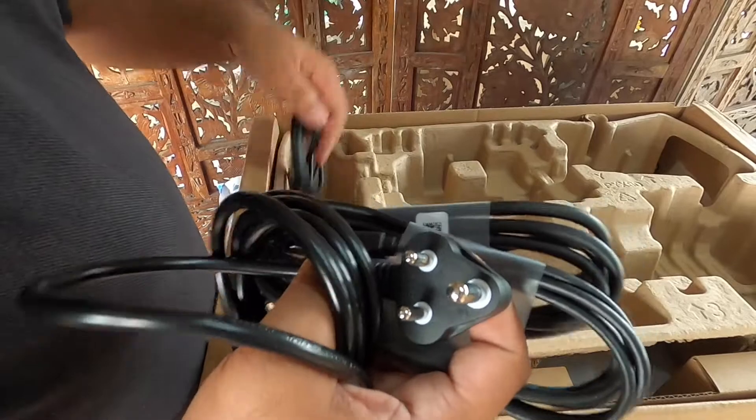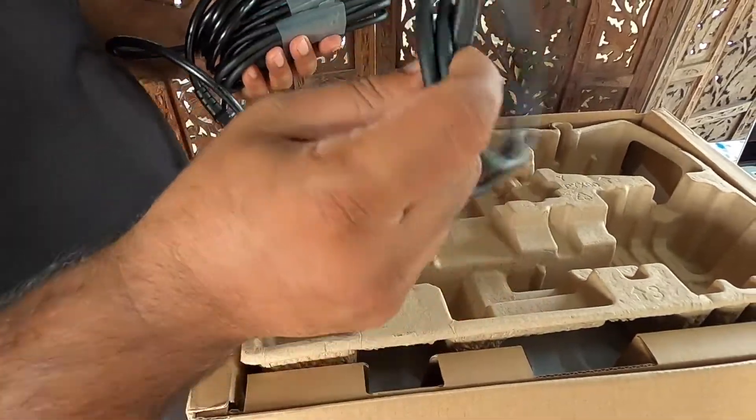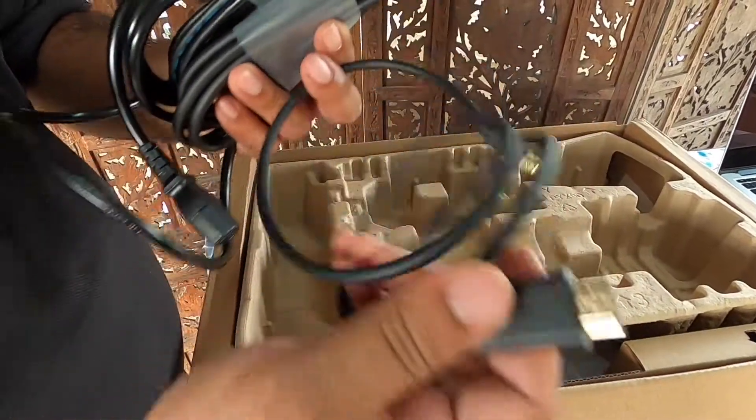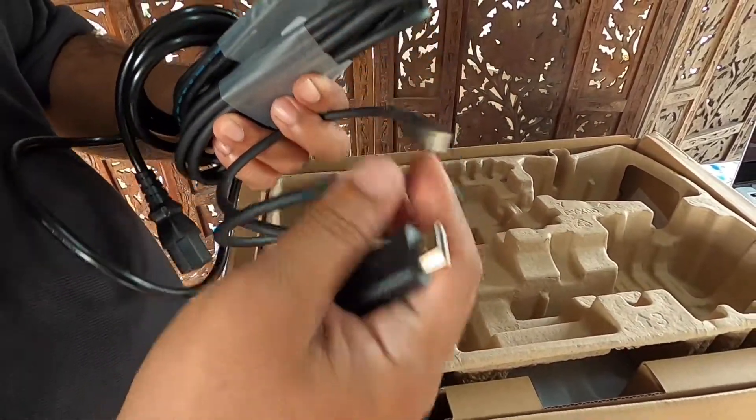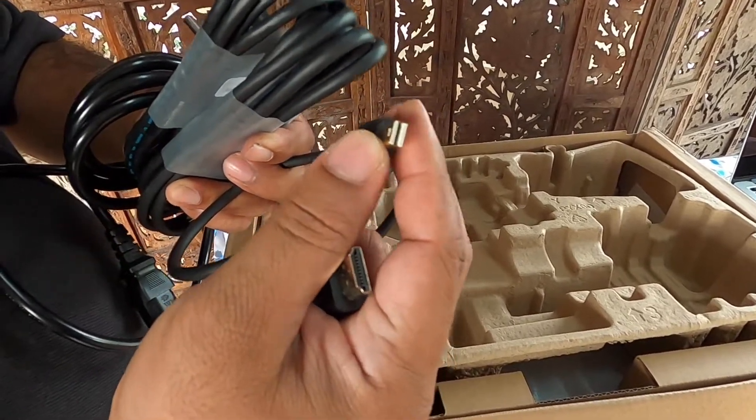There is no HDMI cable available in this product; we have to buy it separately. This is the cable we are going to use to connect to the Mac — this is called the mini HDMI port, and this one is called Thunderbolt.